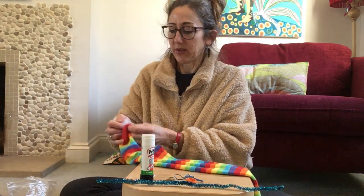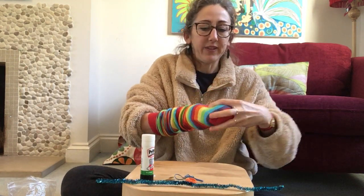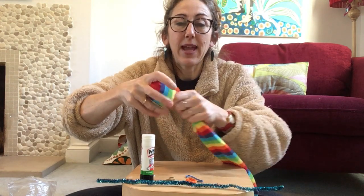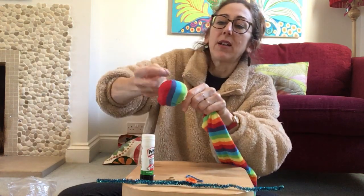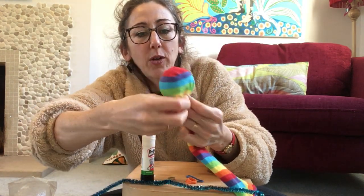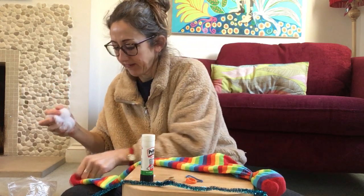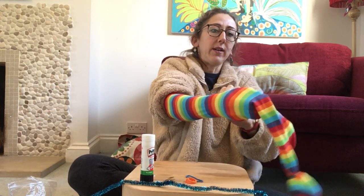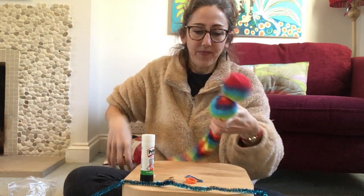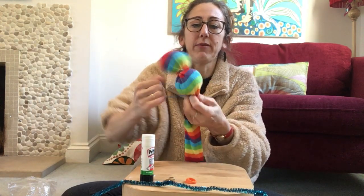First I'm going to stuff my sock in bits — I'm going to stuff that end for the head. Then I'm going to put an elastic band around, twiddle it round. Ask for help if you need it — I twist it and then go over again. Then we're going to put another bit of stuffing in, because my caterpillar is going to be long and bumpy. Another elastic band — it might get tricky to get them around if it gets really long.